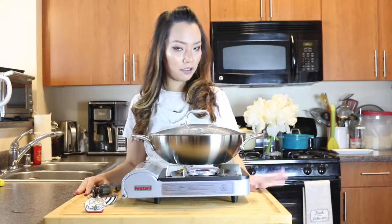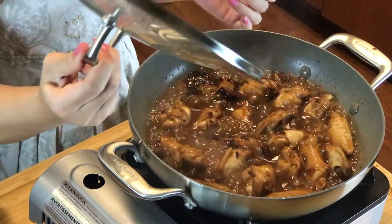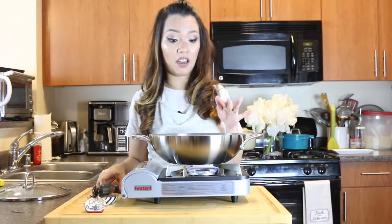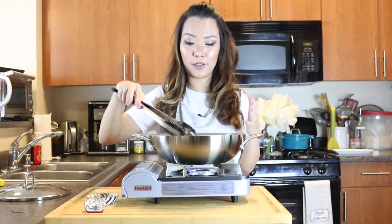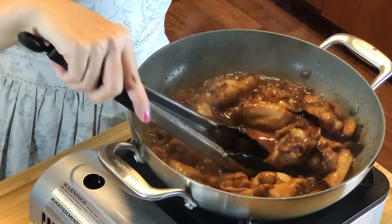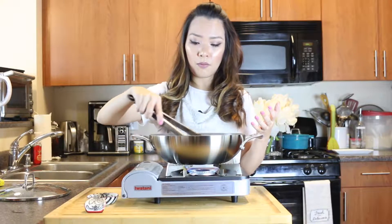Okay, five minutes is up. Let's check on our chicken — wow! The sauce has thickened up by a lot and it smells really, really good. The chicken is ready. Give it a taste to see if you need more salt, chili, or any adjustment to suit your taste. For me, I think I'm good.